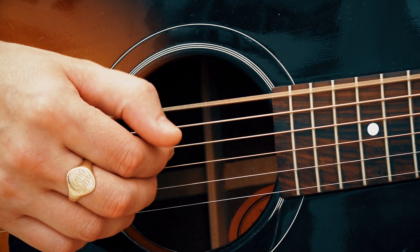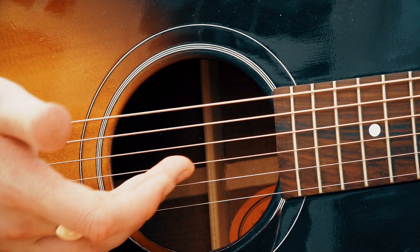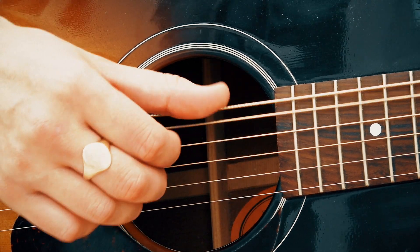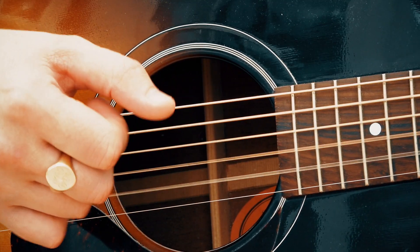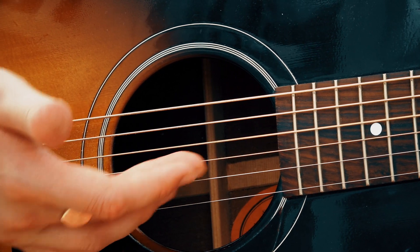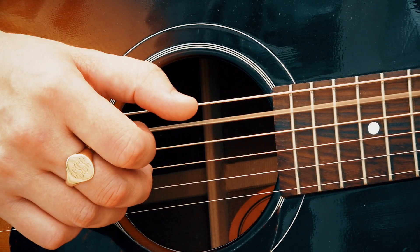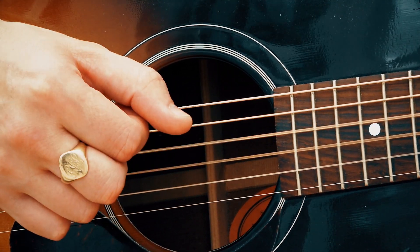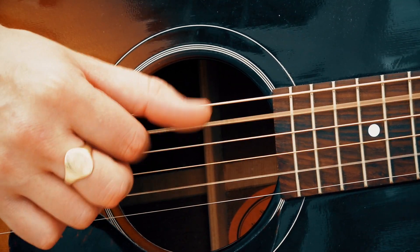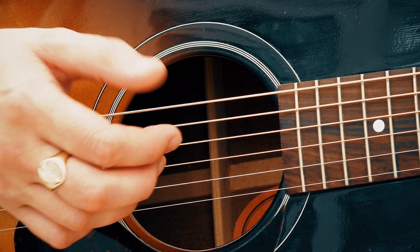For the G major, I'm plucking string number six with my thumb, string number four with my first finger, and then strings two and three with my third and fourth fingers. And then to the C major — again, plucking string number five with the thumb, string number four with the first finger, and strings two and three with my third and fourth fingers. On the C chord I'm also going back to the fourth string after, and I'm repeating that pattern twice.